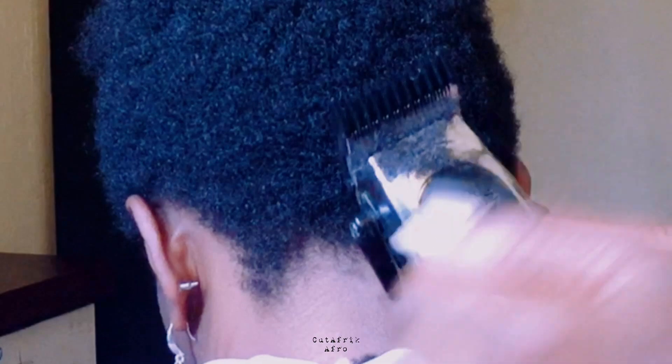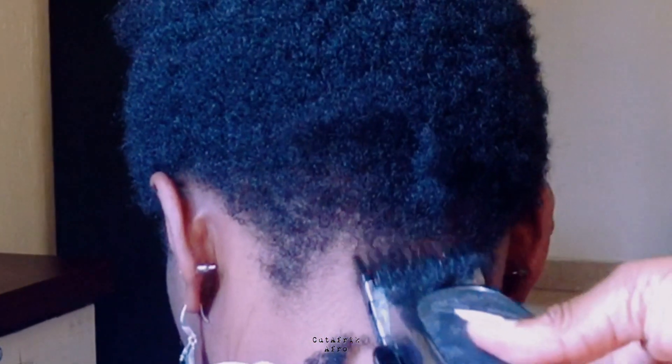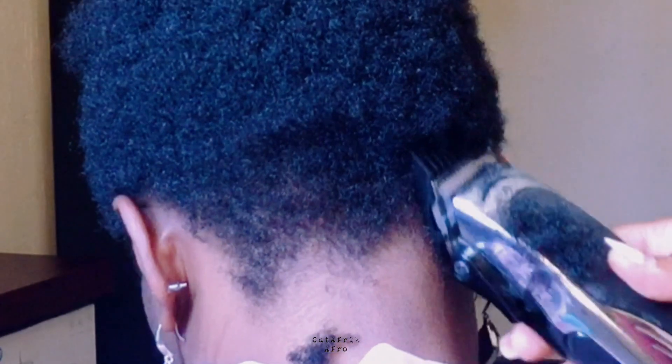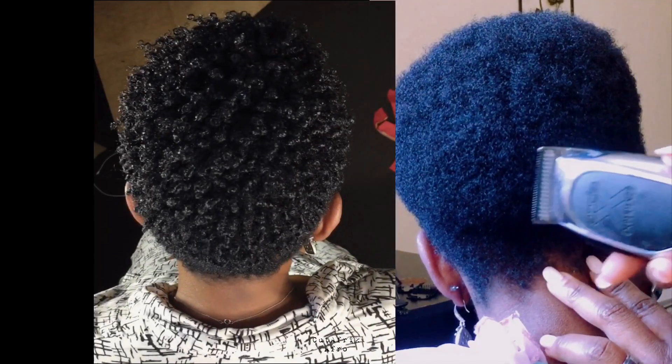Her hair is completely dry. This is the kind of haircut where she wants a slight taper just about the temporal region, not up to the skin. She almost wants nothing removed on top, so this means we are not going to make any big transformation — just a few adjustments.